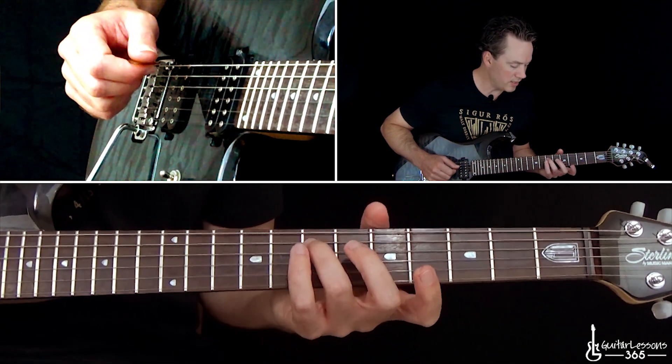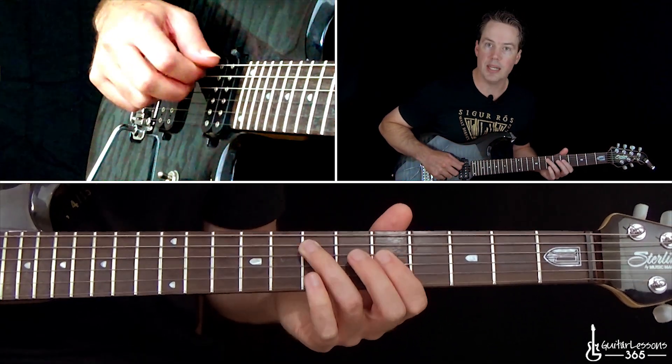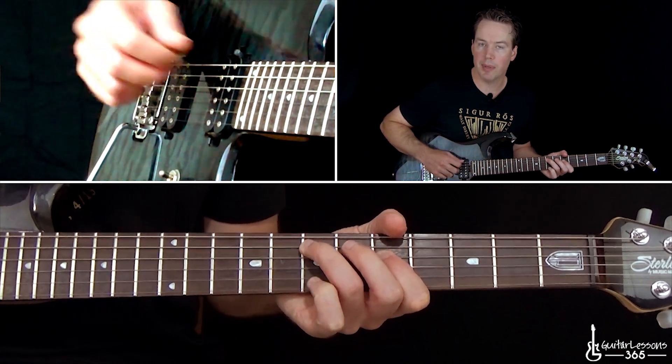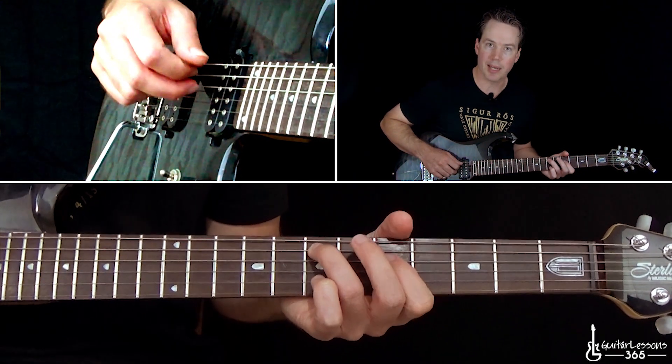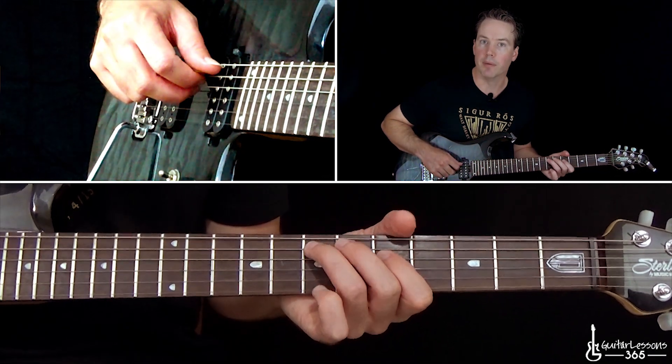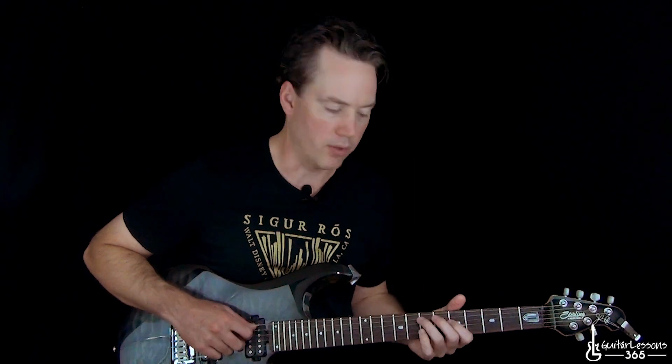Let's start here at the 7th fret on the A string and the 5th fret on the D string. You can just pick both strings with the pick. I like to pick the bottom note with the pick and then the note on the D string with my middle finger. It helps me make them almost sound like a piano because they hit at the same time.